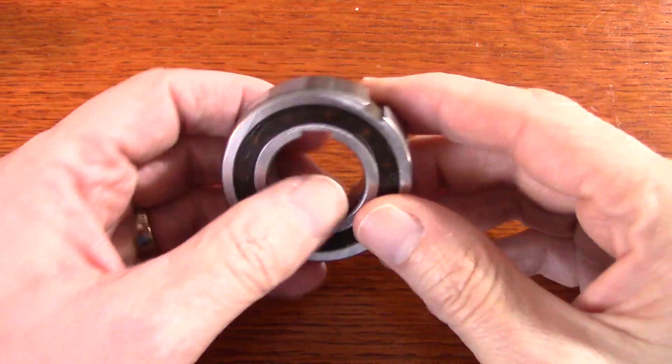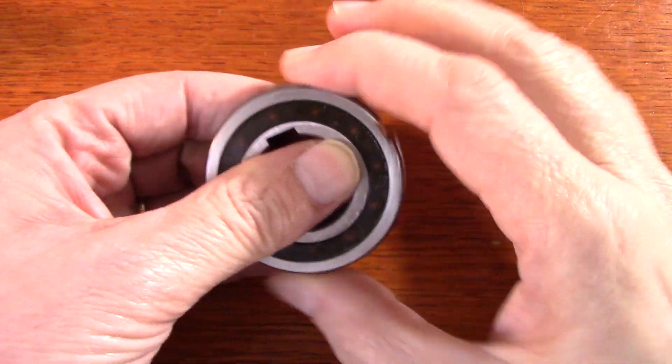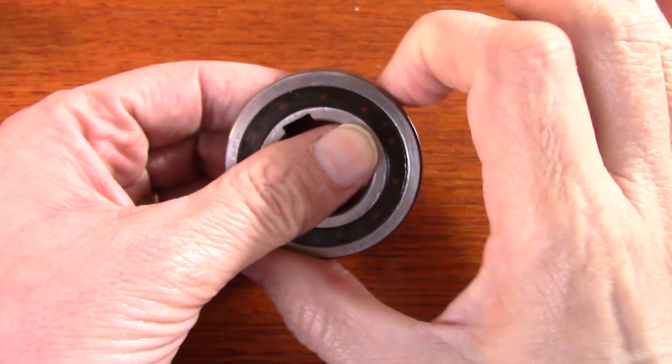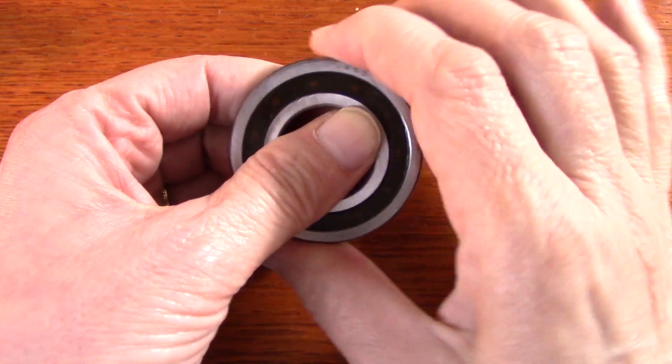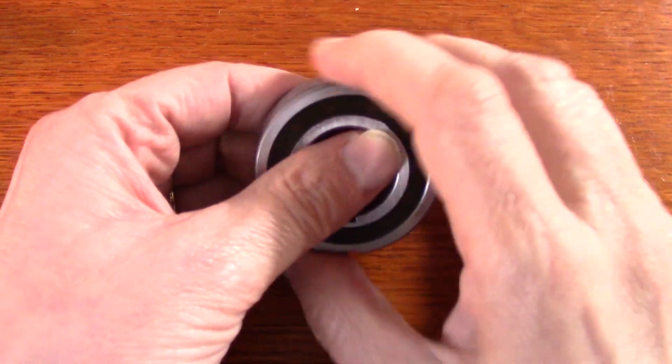This is a sprag clutch that I got, and if I hold the center, you can see that I can rotate this way, but if I try to rotate in the other direction — I'm pushing really hard — I can't resist it because it's a one-way clutch.